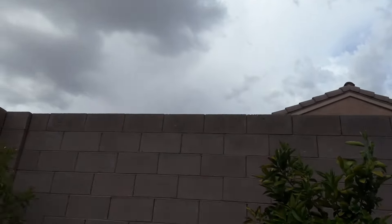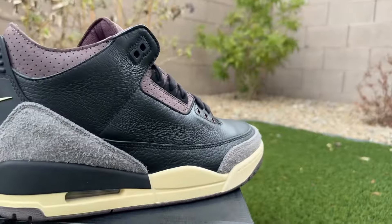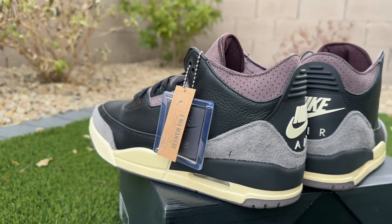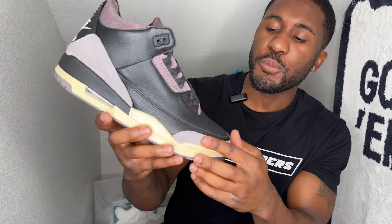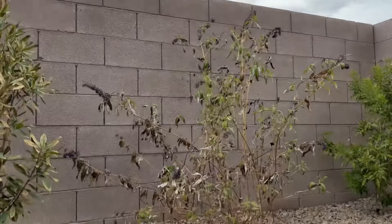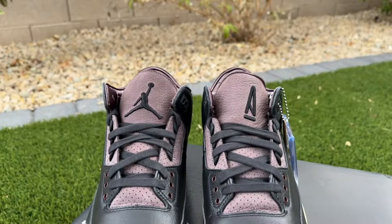Let me give you the rundown on this shoe. It comes with a nice black leather — it's pretty much like the white A Ma Manière 3s with a couple of different hits of course. You do have a super hairy suede going around the toe box and around the heel — very very hairy and very very nice piece of suede. You have that always-present A Ma Manière burgundy color going on the shoe as well, on the tongue with the Jumpman hitting here.